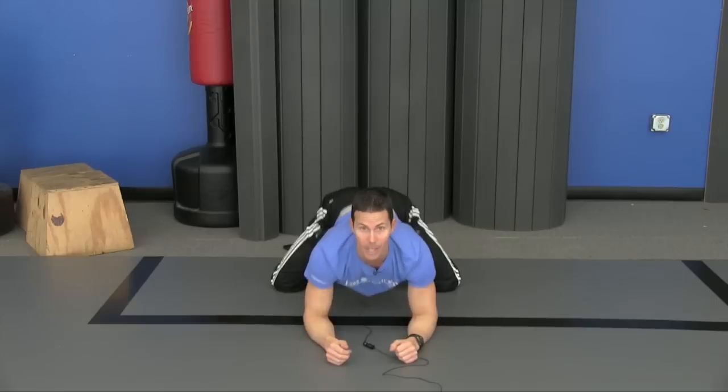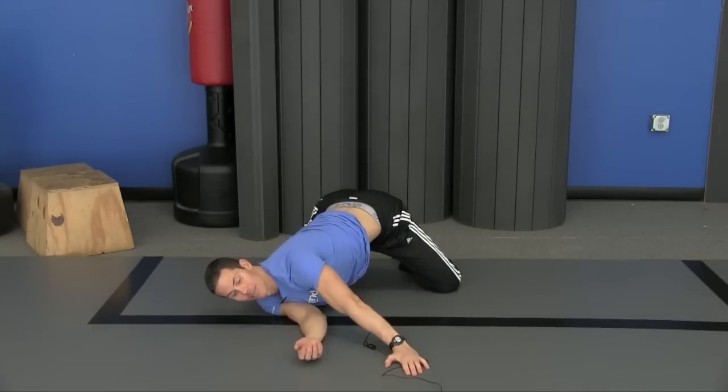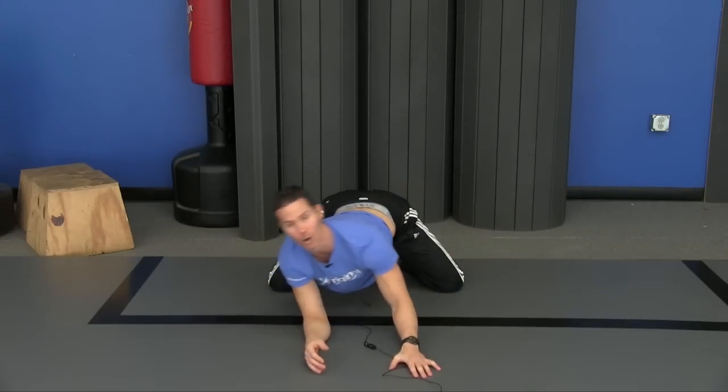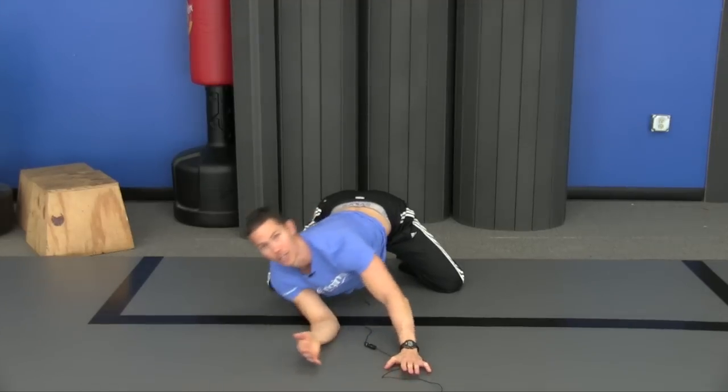So you don't have to just rock forward and back — this is great and it feels good. You can also rock side to side, and if you want to you can put a little extra emphasis in it: push away, go to the side, and come all the way back around, push away and go to the side, and really get a good range of motion.